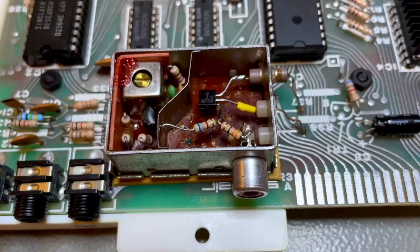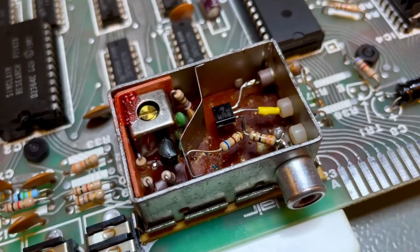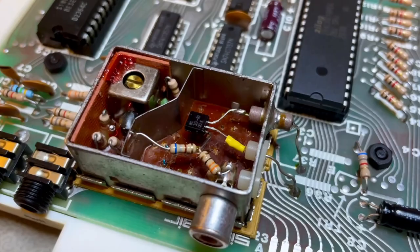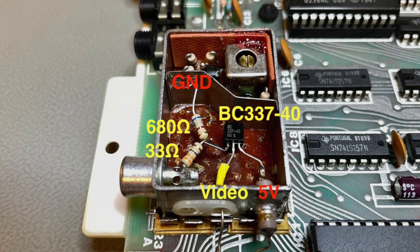The first thing I did was a composite modification. The original RF modulator was shot, not working, so I removed components from half the can to create space for my modification. This mod will also fit with the original components in place on top of them. I just have to disconnect the original resistor from the RCA cable and connect the mod resistor instead. You need a high current amplifying transistor like the BC33740. A BC547 will not do — it's too low current.